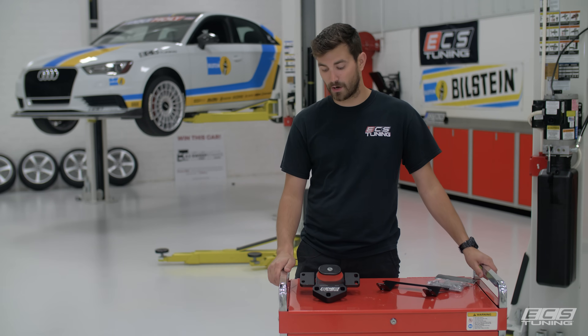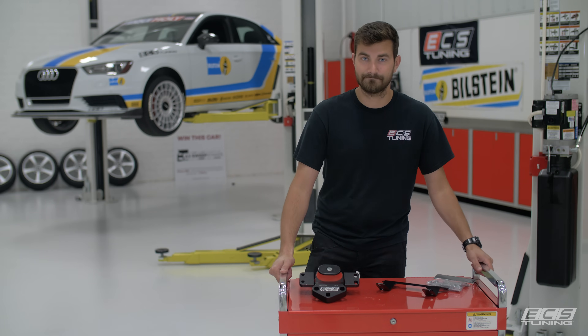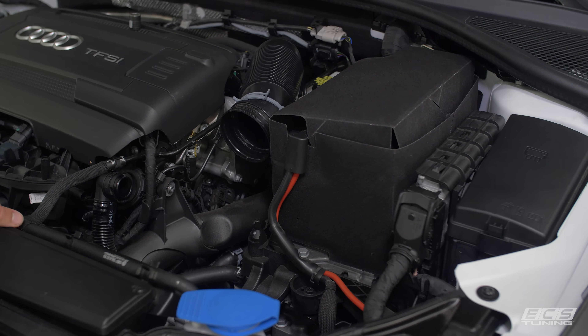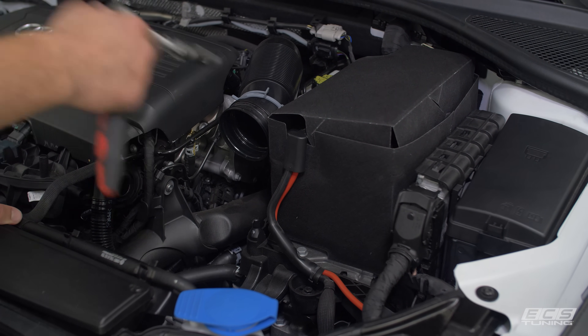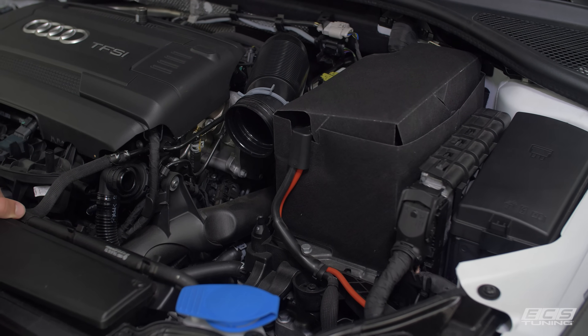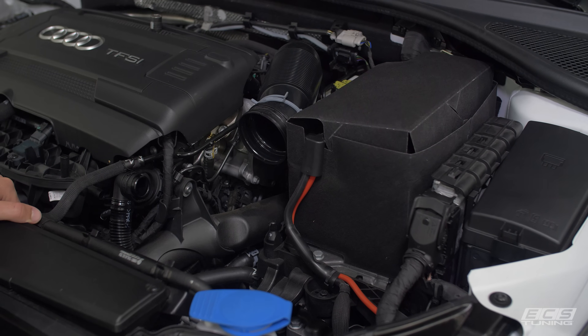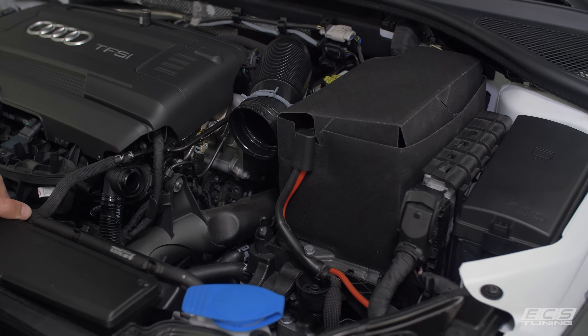We'll have DIYs on our engine mount and our dog bone mount as well, so check them out. We're about to install our transmission mount but we've got to get a few things out of the way first. You'll notice that we've got the air box removed already, so if you need any help doing that, check out the link in the description below to a video that shows you how to remove your stock air box.